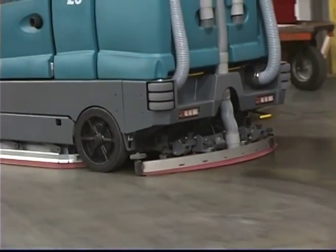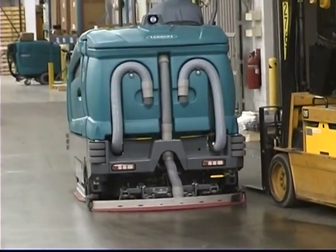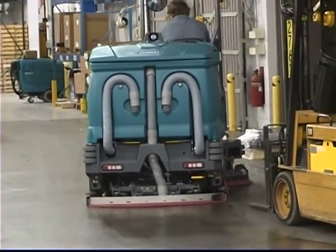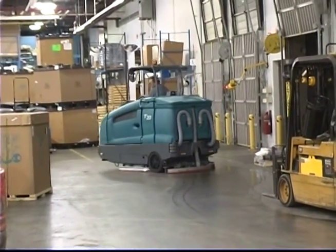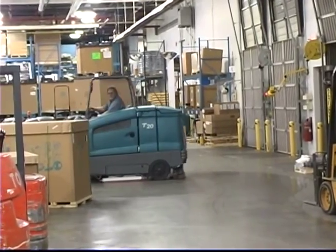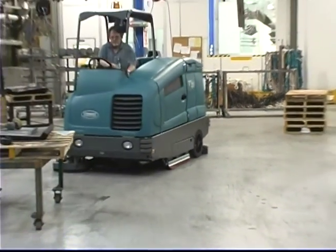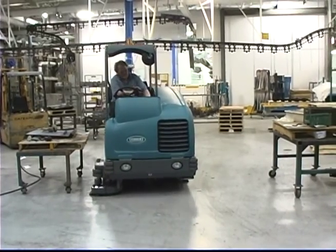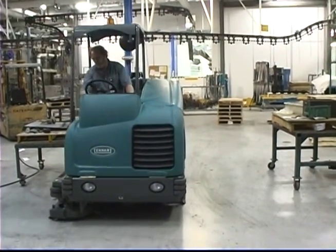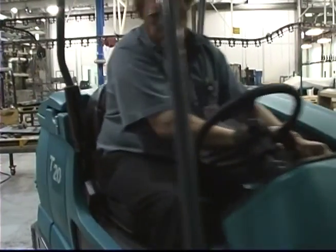Performing the daily operational checks, making needed adjustments, and following the proper operating procedures for your Tennant T20 Rider floor scrubber will ensure that it will perform in top condition throughout its useful lifetime. You will find it cleans better, has fewer maintenance issues, and effectively enhances the environment. Again, congratulations on the purchase of your new Tennant Model T20. Not only will your machine perform well with its highly efficient floor cleaning systems the day you receive it, but for a long time to come, and we're sure you'll be very satisfied with your Tennant scrubber.